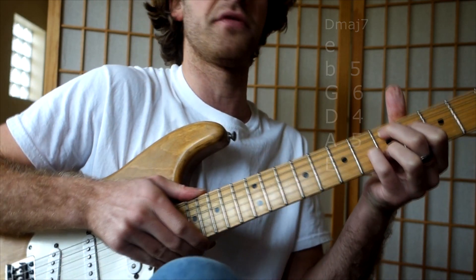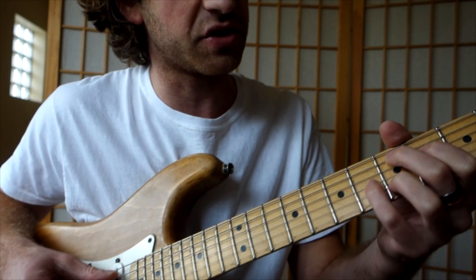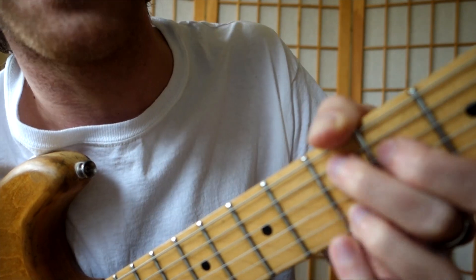She does two different variations. The first one is like one way, and the second one is just another. So here's the chord: 5, 4, 6, 5 — D major 7.